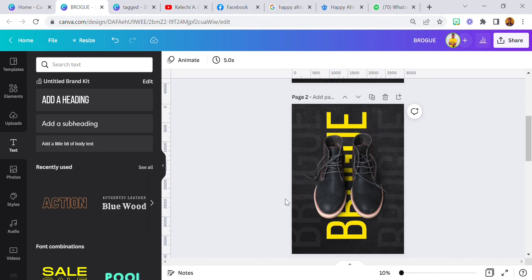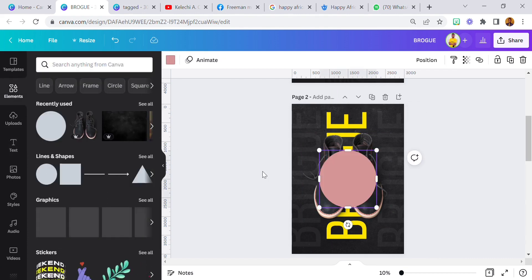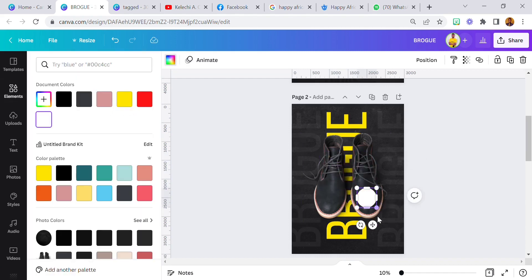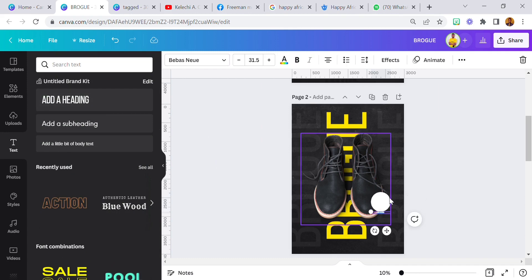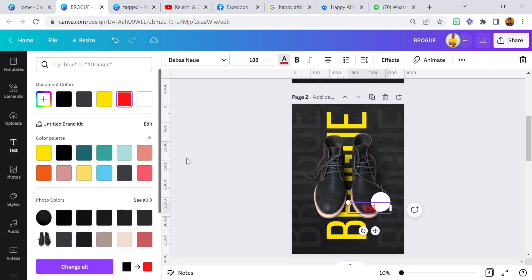We are not done. I'm going to add the price. Click on this circle, make it white and bring it somewhere here. I'm going to add the price — how many dollars am I going to give this? Let's say it's $50. Change the color to red so at least people can get to see it.